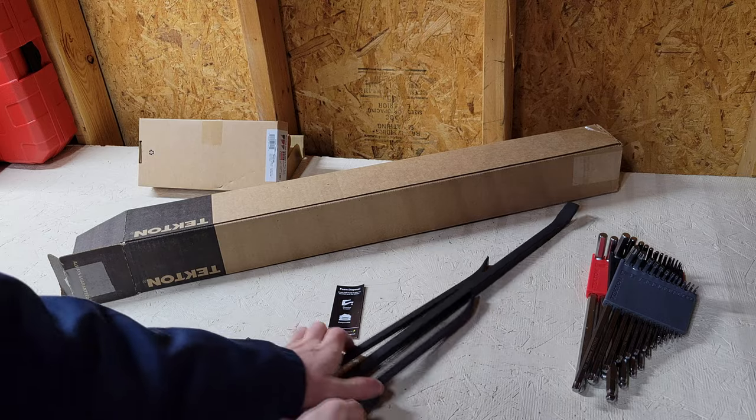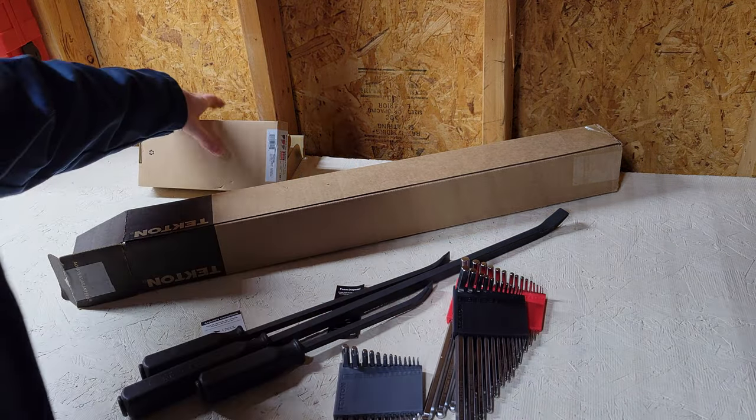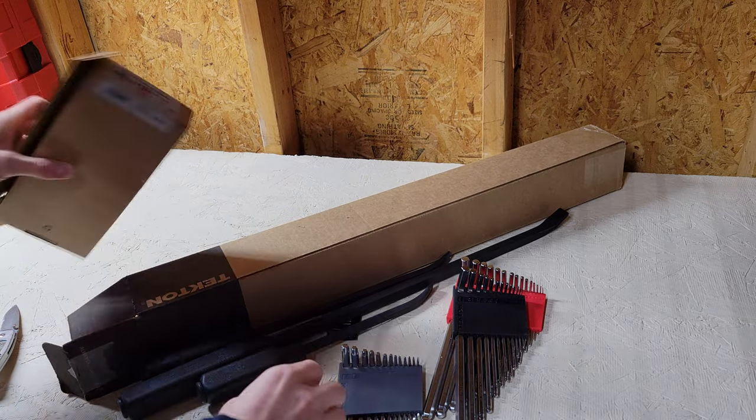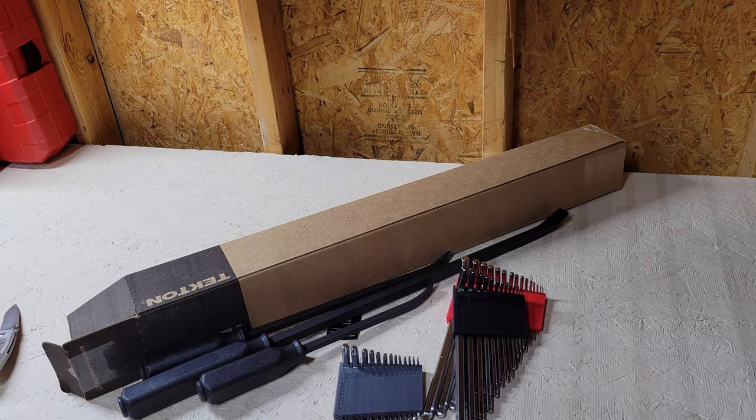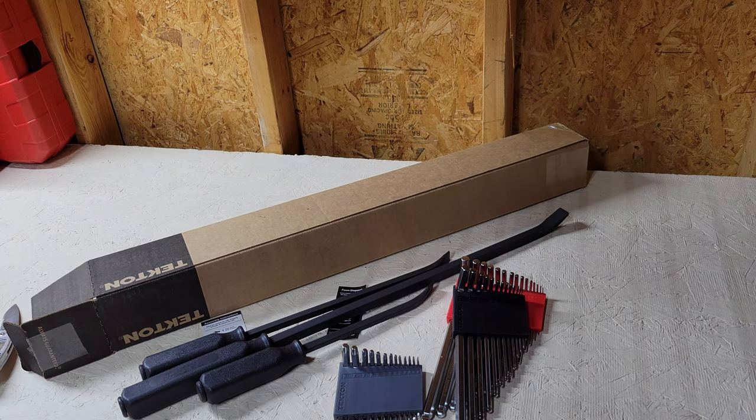There's an unboxing — pry bars, ball-end hexes, and star elkies. If you have any questions, leave them in the comments below. I appreciate you watching. Thanks for tuning in to the channel and have a great day. Make sure you give it a good comment too. Bye.